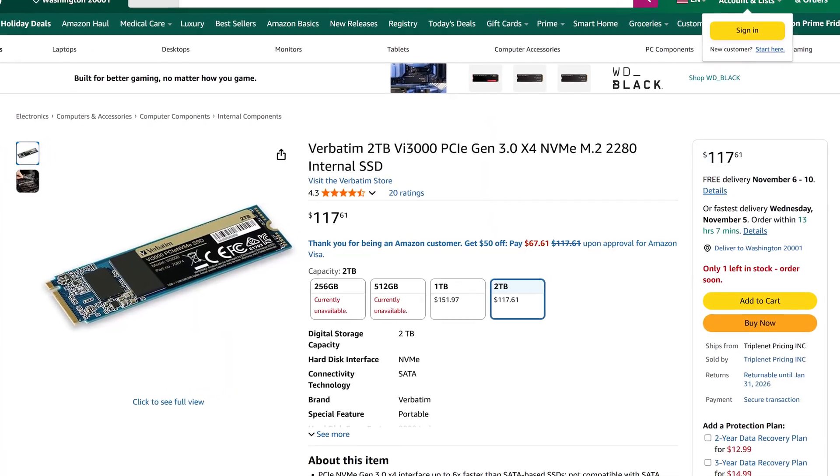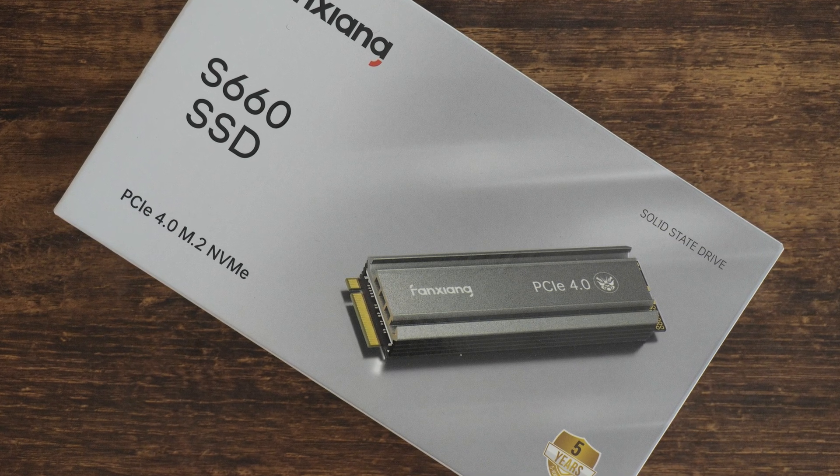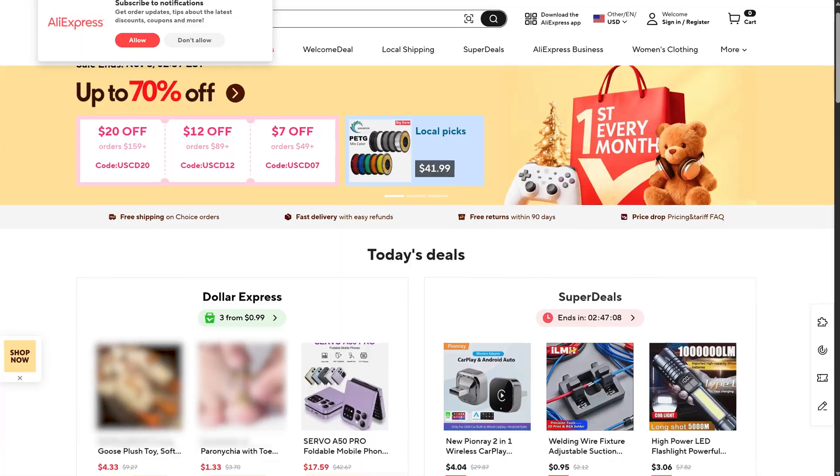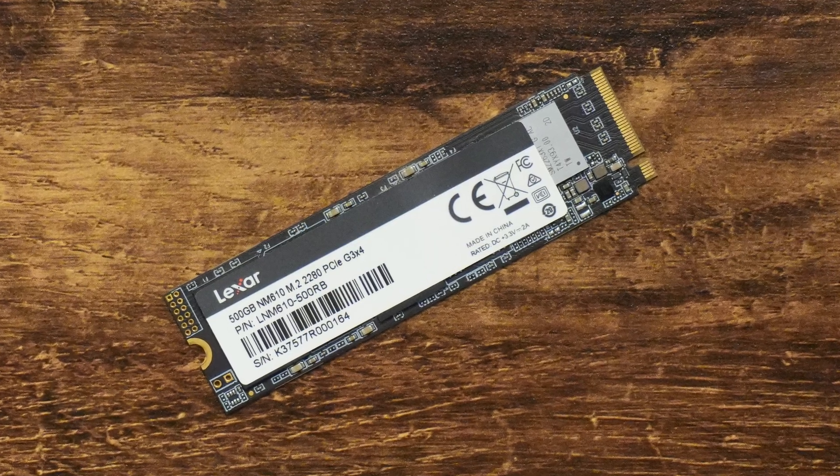You can just go on Amazon and buy a relatively known SSD for the same price, but I went for the Fenshang for two reasons. First and foremost, if you shop the sales on AliExpress, you can actually get this SSD for much cheaper. And secondly, if I got a known SSD, you wouldn't be watching this video.